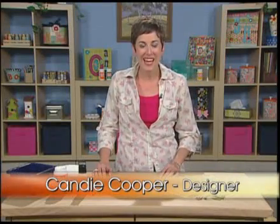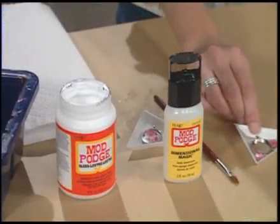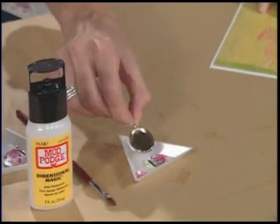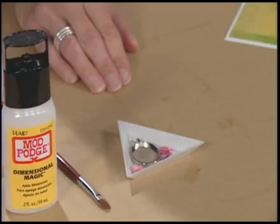Hi, I'm Candie Cooper with Plaid Enterprises, and today I'm going to show you how to make some really beautiful jewelry using Mod Podge Dimensional Magic. These metal bezel frames are all the rage right now in jewelry making, and today I'm going to show you how you can fill them up with your own pieces and parts and make some awesome jewelry.